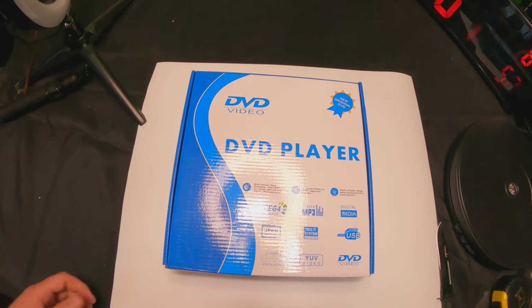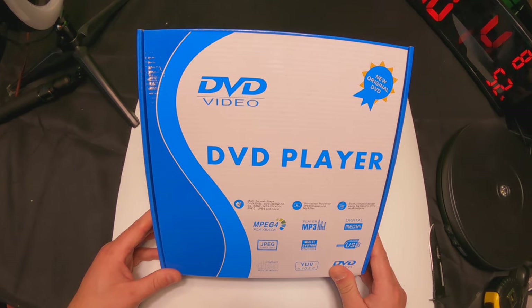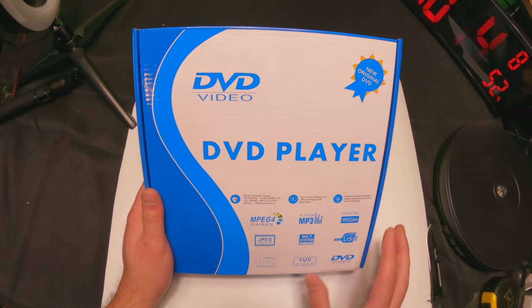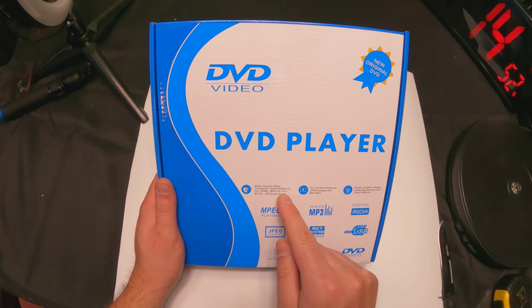Hello everyone and welcome back to Scott's Honest Reviews. Today we are reviewing a DVD player. This has a lot of features — we're gonna go over them briefly and then we're gonna get to the unboxing.